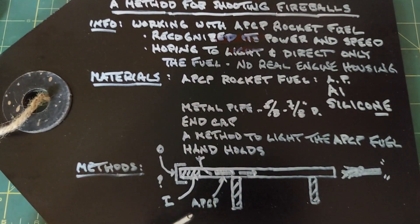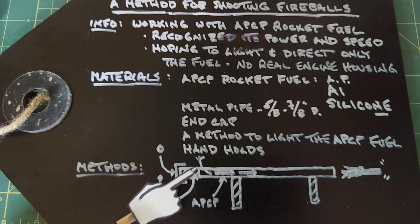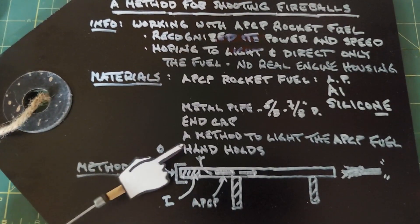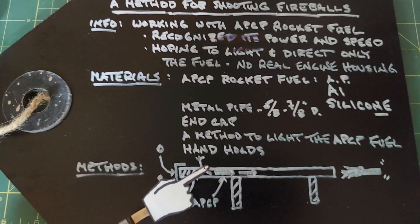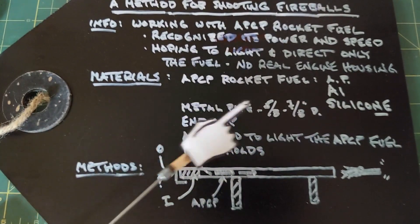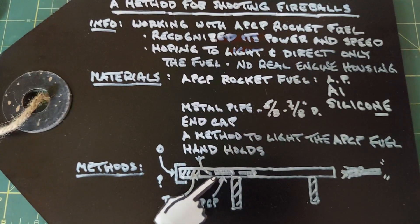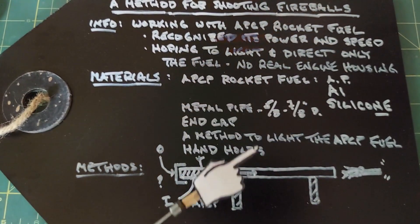My method: take the pipe, plug it up somehow — maybe a cork, metal ball, or something on the inside, and also cup the outside with some sort of protector. Either way it will have to be obviously strong. Drill a hole somewhere to insert a fuse. I'll make rolls of this fuel, cut them into segments, and slide the segments down until they hit the fuse, because this stuff lights really easily. That way lighting the fuse will hopefully shoot a fireball out, and lastly I'll add handholds.